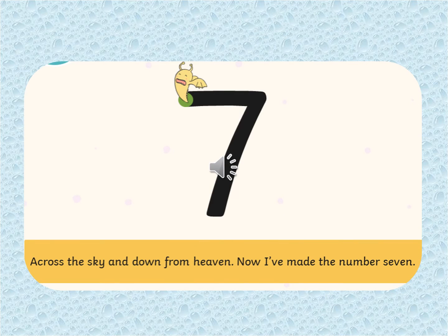Here's number seven. Across the sky and down from heaven. Now I've made the number seven.